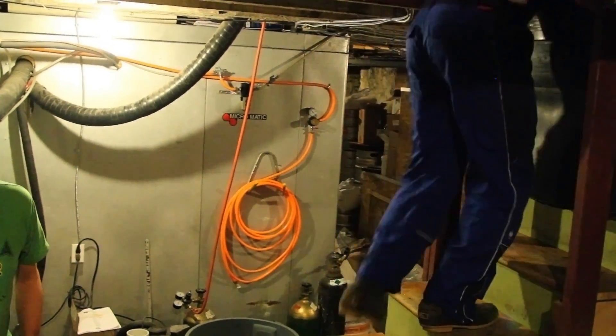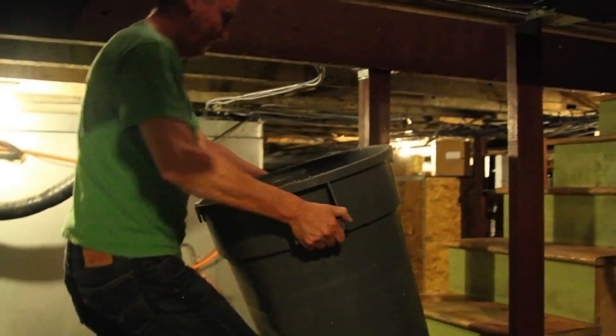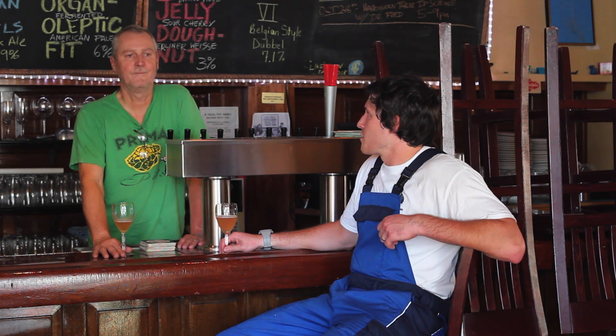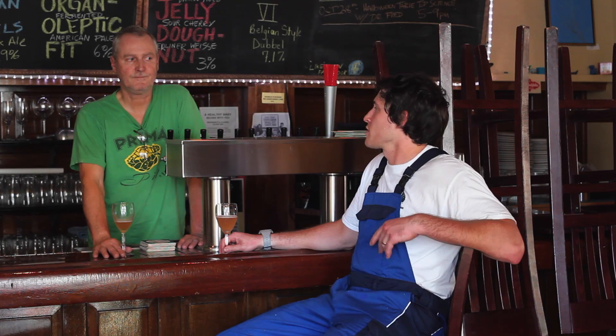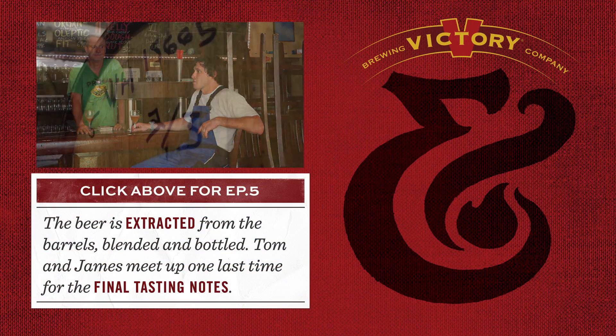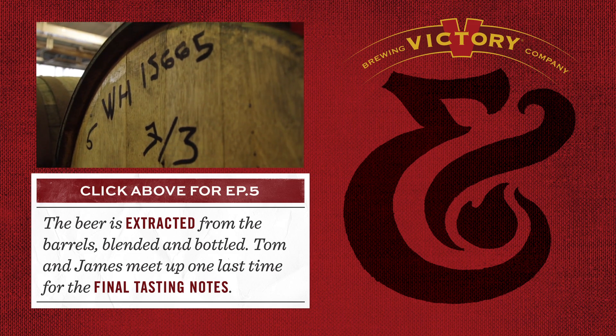We started talking in February and now we're at the end of October. The first batches through our system were in March — that was the first time we brewed out there. Then we started filling bourbon barrels at the end of April, filled some more in July. Now that project's coming to an end, we're almost ready to extract from those barrels. The bourbon barrel aged version has been kind of the full circle of this project, and we're ready to extract and of course bottle and keg both.